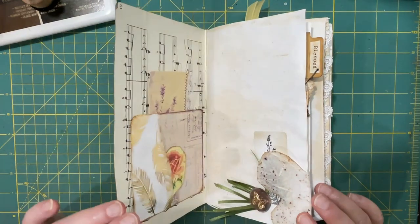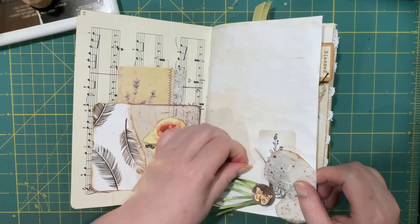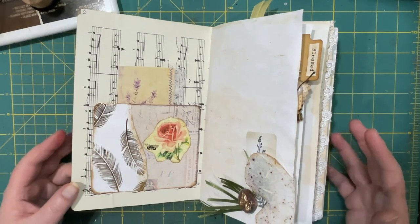So I did finish it up this weekend. I don't know — I don't think you can ever finish a journal because you just keep going until you stop, so I don't know if that is considered finished.